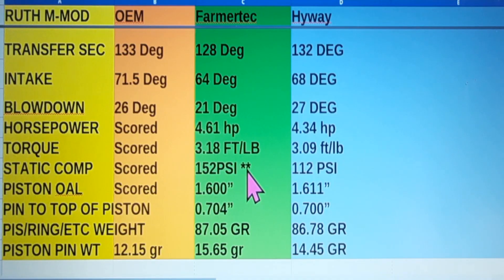This Farmer Tech cylinder probably has five to ten tanks of fuel through it, and it's got those softer black cast rings that are about as soft as cottage cheese, and I expect the cylinder plated in the same way. What I think is this Farmer Tech is probably seated in a little bit better than this Highway. Even after just a tank idling, I think this Highway is really going to come up in compression.